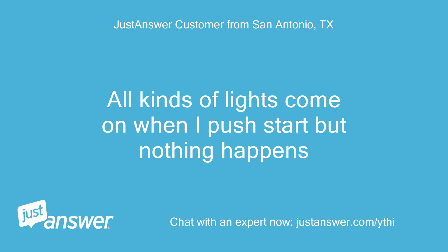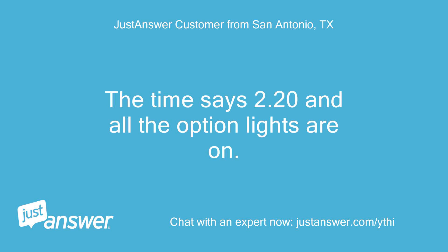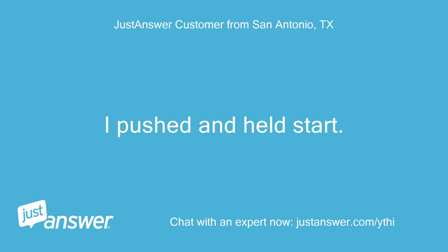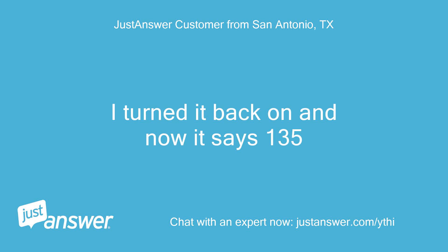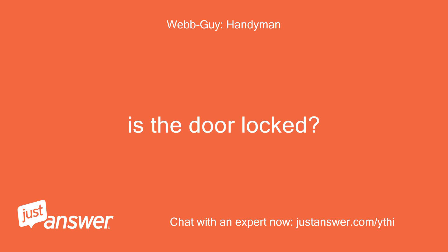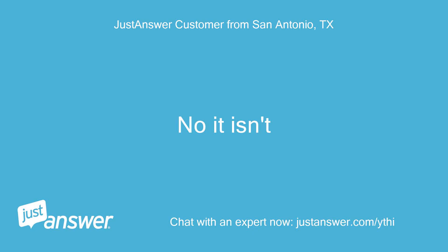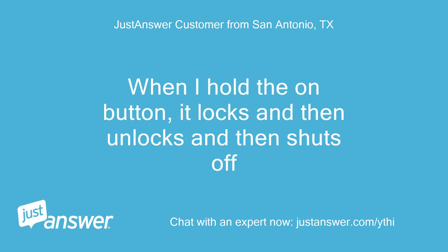All kinds of lights come on when I push start but nothing happens. The time says 2:20 and all the option lights are on. I pushed and held start — it locked, turned the drum once, unlocked, and turned off. I turned it back on and now it says 135. The start button is flashing but no other lights are on. Is the door locked? No it isn't. When I hold the on button, it locks and then unlocks and then shuts off.